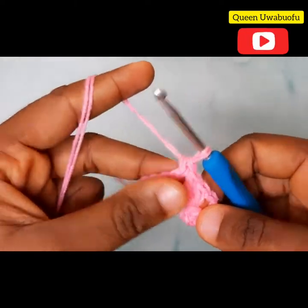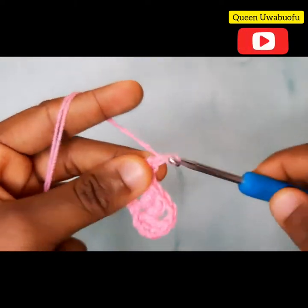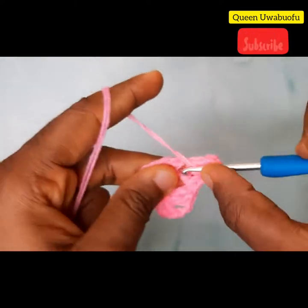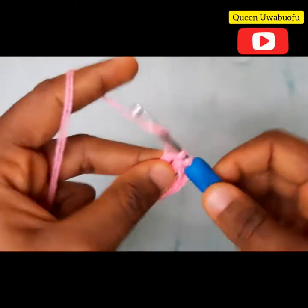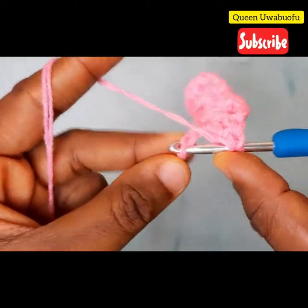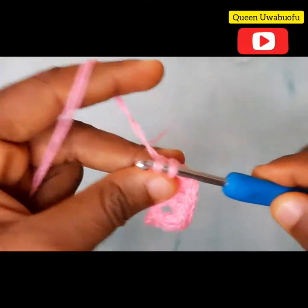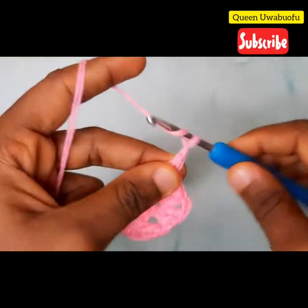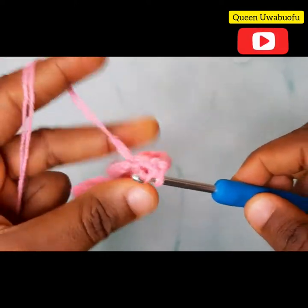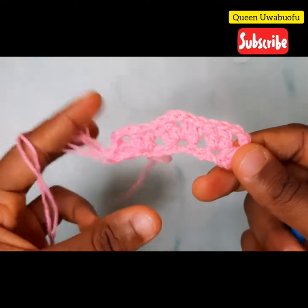Into the same chain make another double crochet, chain 2, and make two double crochets in the same chain. Yarn over, skip two chains, and into the next make two double crochets, chain 2, and into the same chain make two double crochets. Now your first row should look just like this.